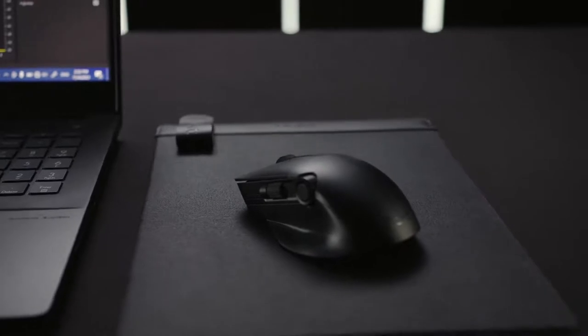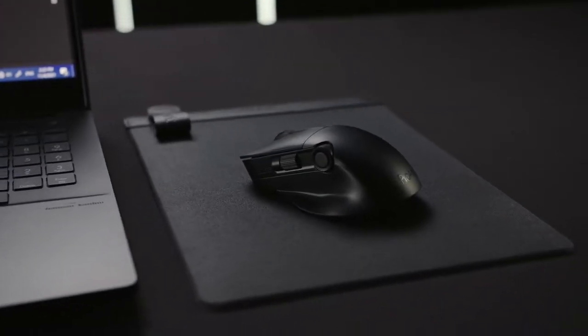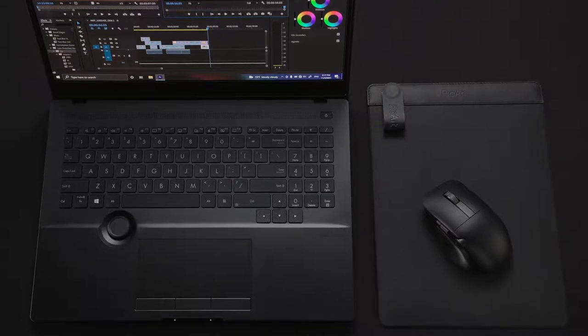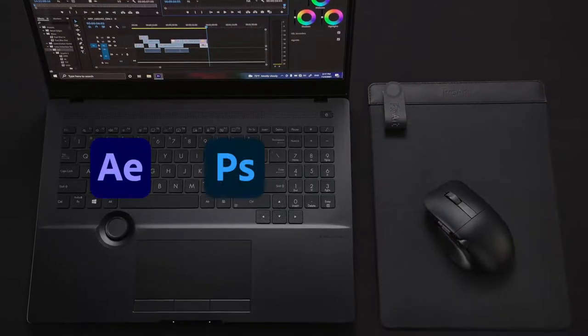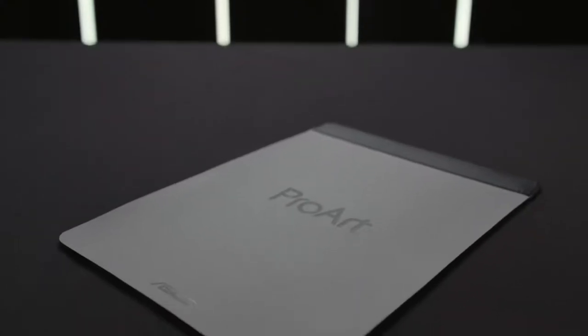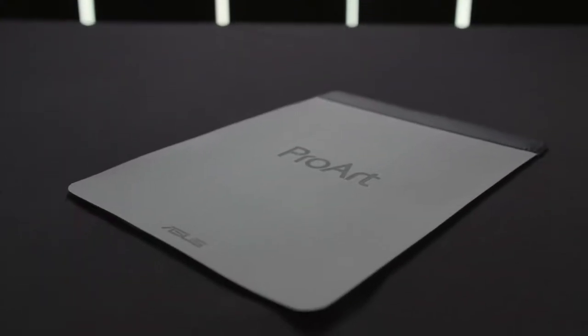Together, ProArt Mouse and Mouse Pad are perfect for creators. The mouse is compatible with a wide range of creative apps like Adobe After Effects, Photoshop, Premiere Pro, and Lightroom Classic, while the gray card base serves as a handy tool for photography enthusiasts.